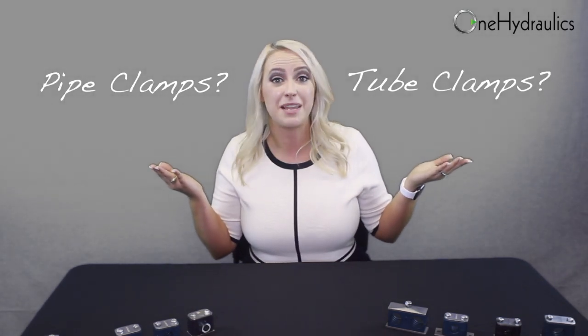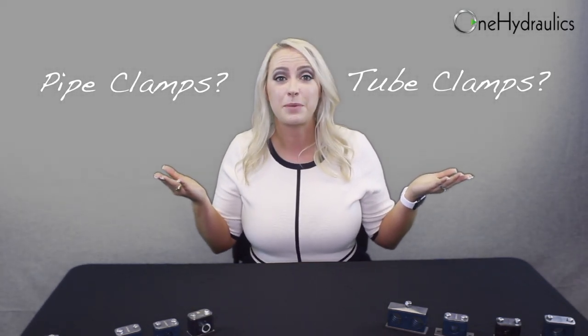One question we get asked all the time: are pipe clamps and tube clamps the same thing? Why are they listed separately on your website? Well, to answer your question, while pipe clamps and tube clamps may look the same, the way we measure for them is different.